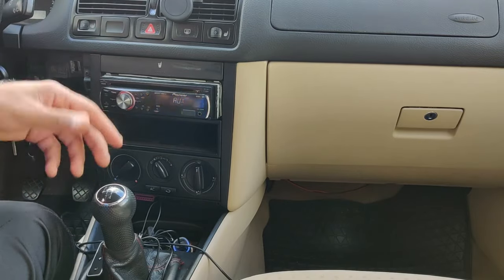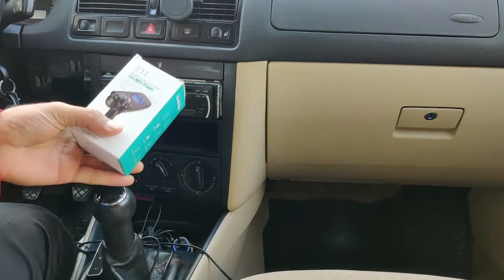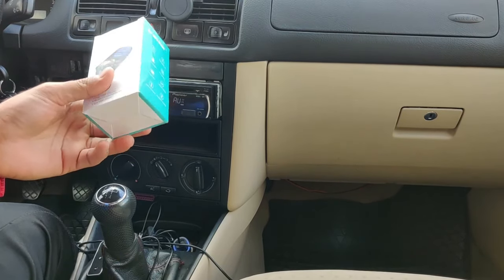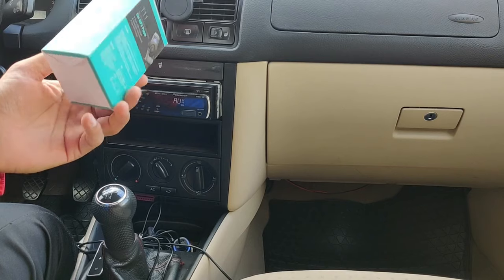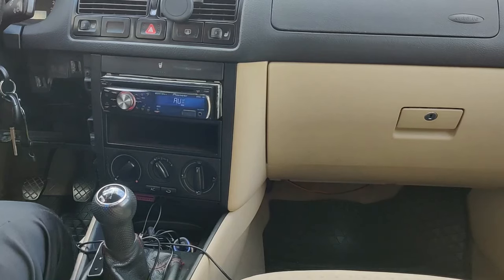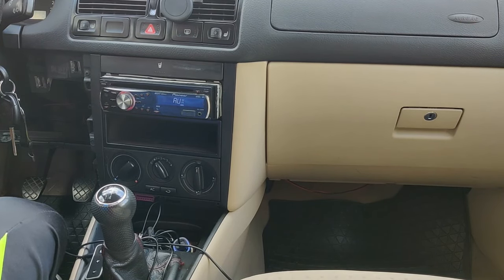Like, share, and subscribe to my channel for more car videos and tips about simple things like this. Some people don't even know about the FM modulator and ask how to add Bluetooth to their car. Thank you for your patience watching my videos — good luck, have a nice day, bye!